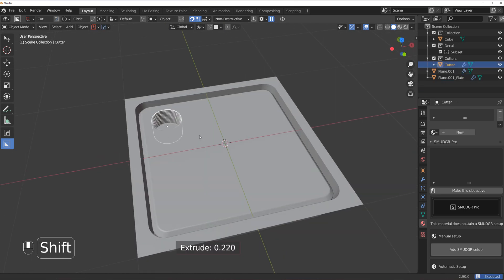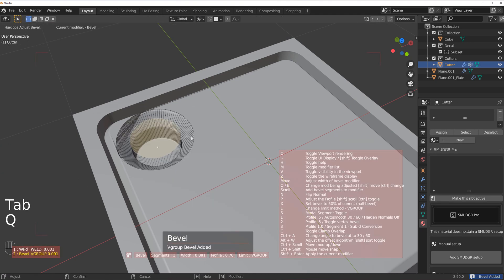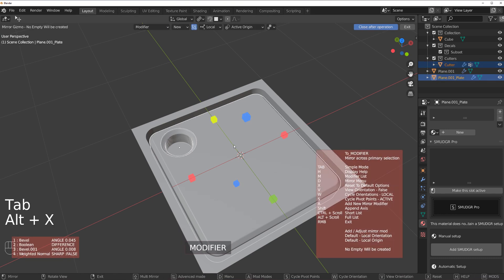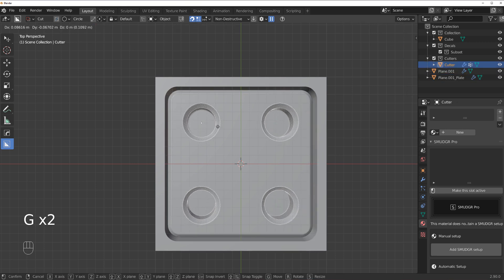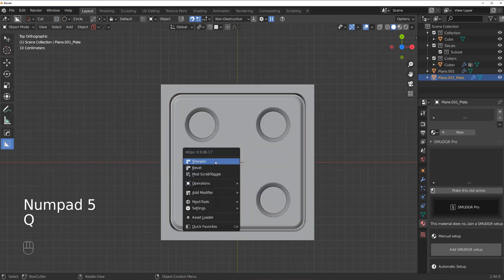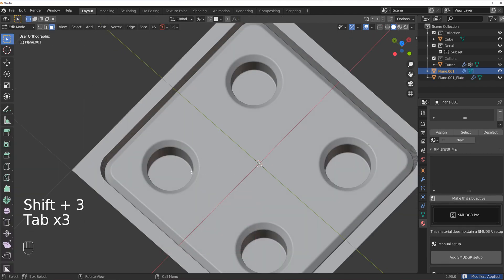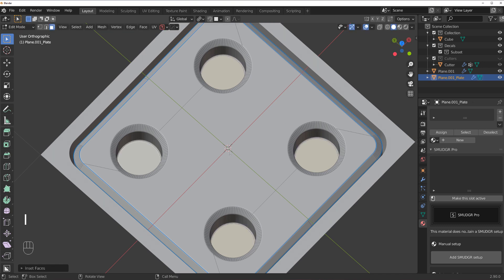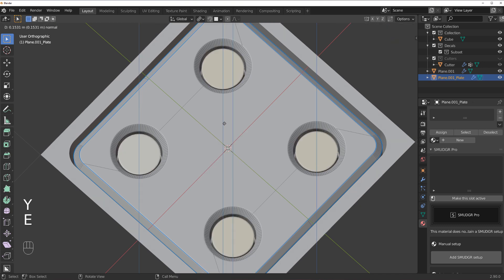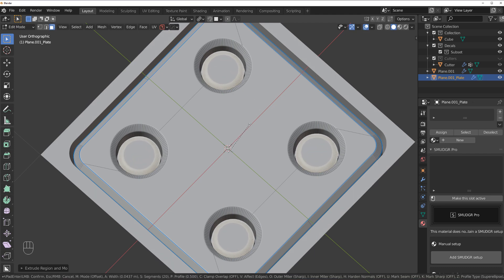Now I'm going to go to Box Cutter and quickly cut some holes in here. Let's cut this one — not too deep — and grab this face and create a kind of chamfer. Simply copy this to all sides and move it a little bit closer. Let's multiply this, then grab this one, Shift+G, parameter, and insert it inside.